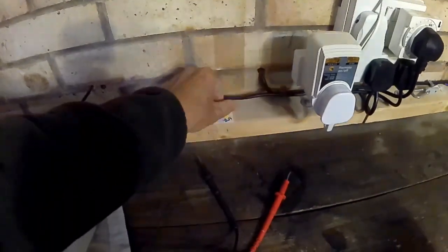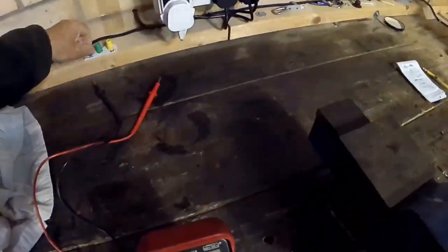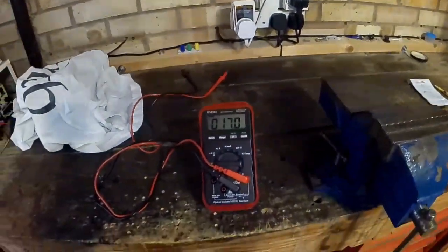So that's the test over with. You don't need 14 volts for your diesel heater to work. It's good to have more voltage, but you don't need it. Thanks for watching.